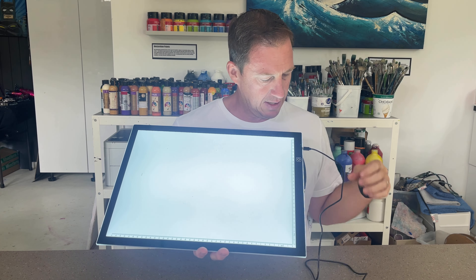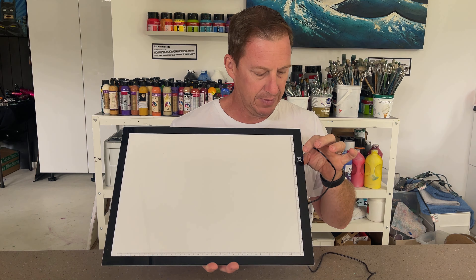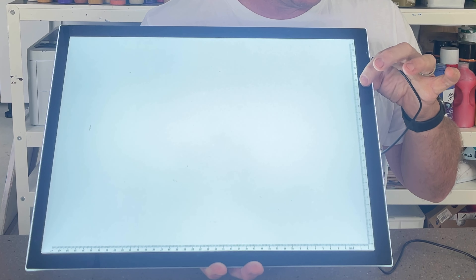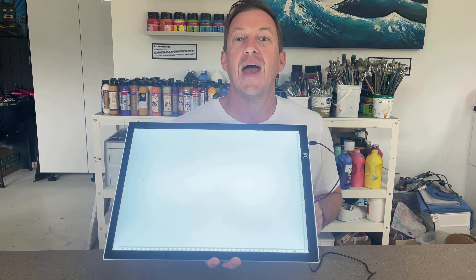It's got some rulers down the side. It's got adjustable brightness so we can turn it on and off, but we can also hold the button and the brightness dims down and we can hold it again and bring it back up.